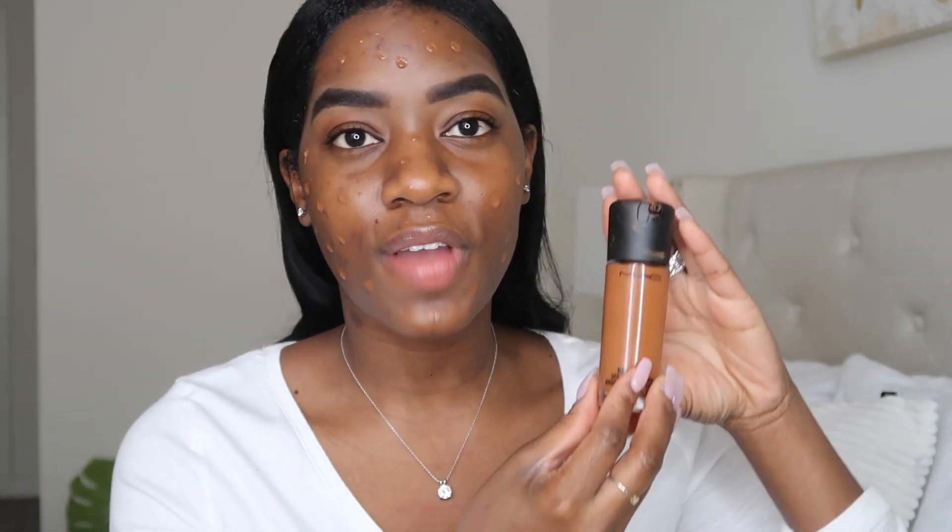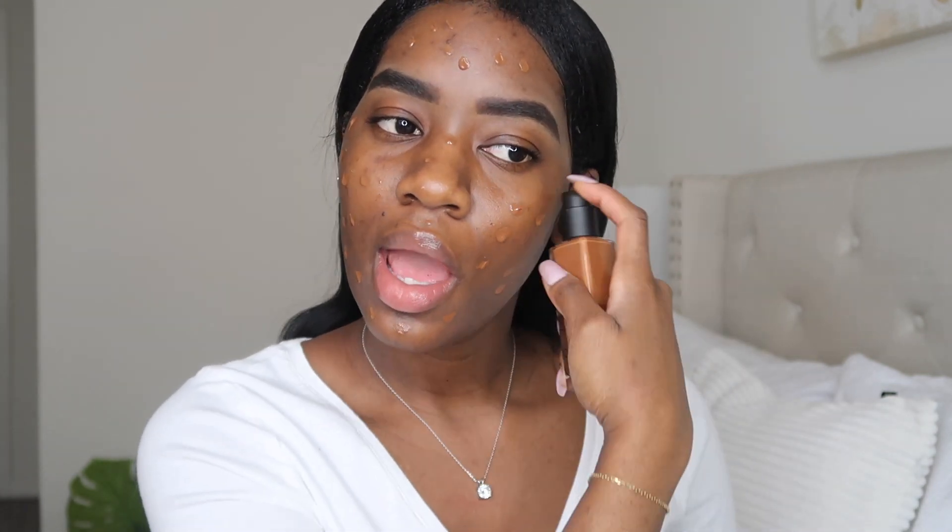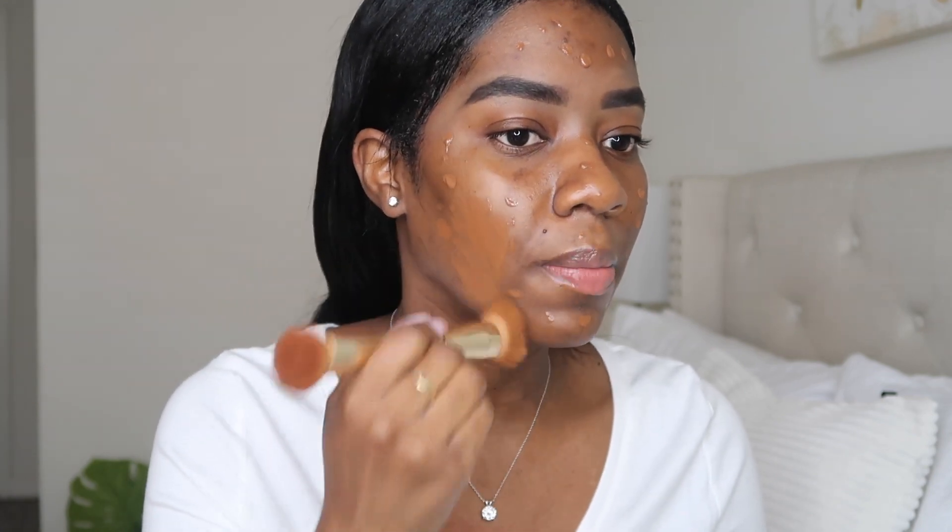So now on to foundation. I recently got the NARS Foundation in New Caledonia — this is the NARS Natural Radiant Longwear Foundation. I've used this before in the past. I'm just going to put little dots all over my face. My right side has a lot of hyperpigmentation, so I definitely need more coverage on this side. I also love the MAC Matchmaster, one of my favorites, but let's use the NARS today — I feel like they're very similar. So I'm just going to go with my foundation brush and blend this in.